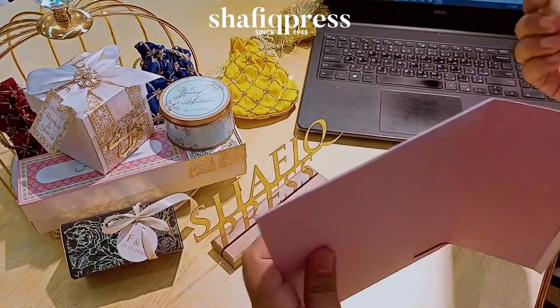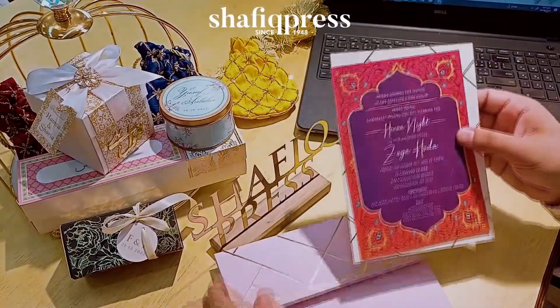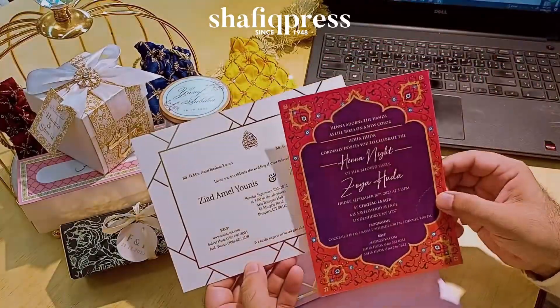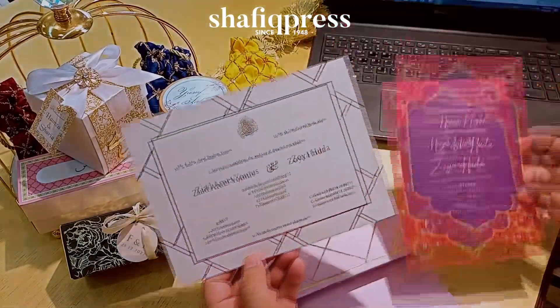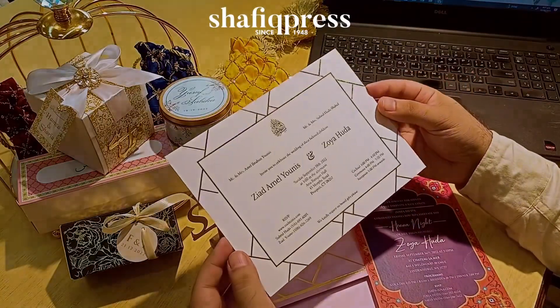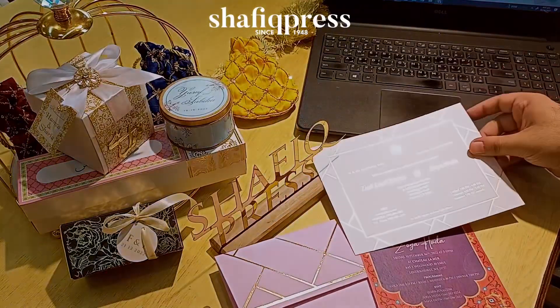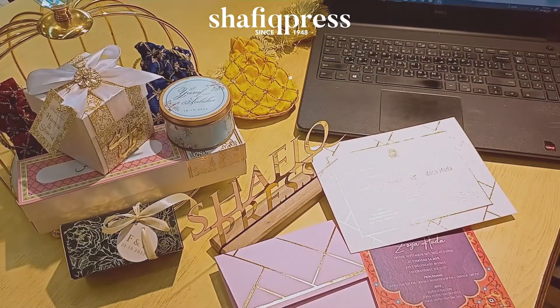This is our main card, and this is the small mehendi card or any other invitation card that you want. It has golden foiling, beautiful finishing, 300 grams matte card — Shafiq Press making wonders every day.